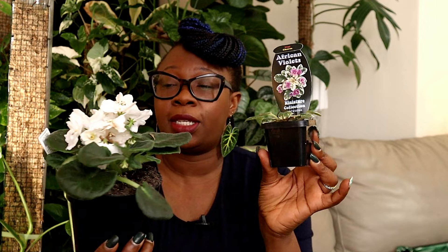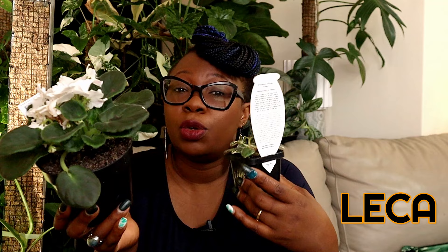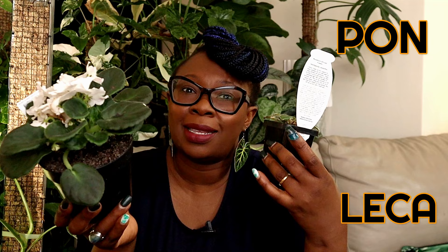I have two African violet plants here — a gorgeous one with white flowers and a miniature variegated one — both still living in soil. I'm going to show you how to move an African violet from soil to a semi-hydroponic setup. You can use leka, pond stones, or any suitable semi-hydroponic medium in a cache pot. The principles of this transfer apply to any of those media.